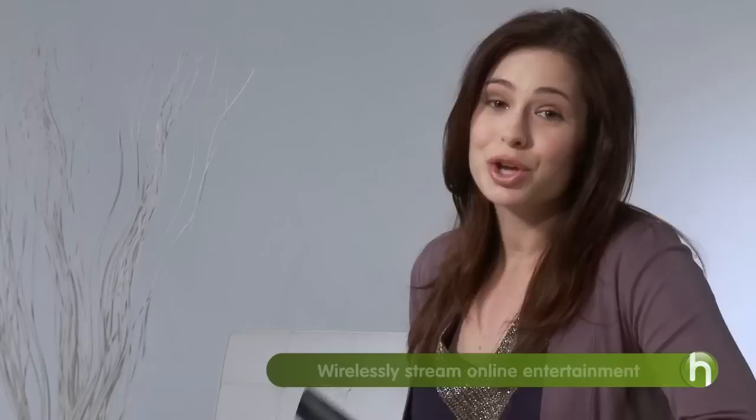Some surround sound systems have a feature that helps you optimize your speaker placement. You simply place the included microphone where you'll be seated, and settings are automatically optimized based on the distance and placement of your speakers. That's why I love technology.